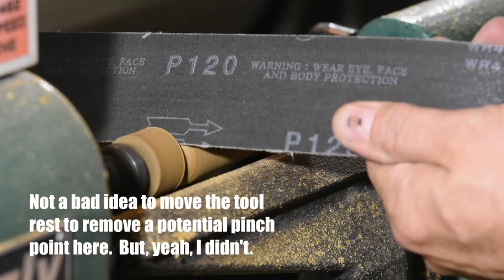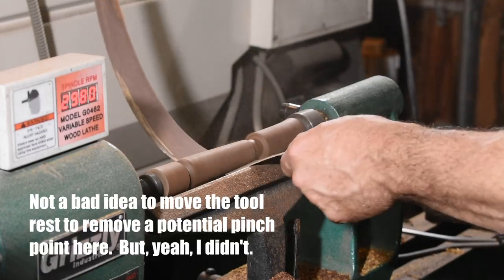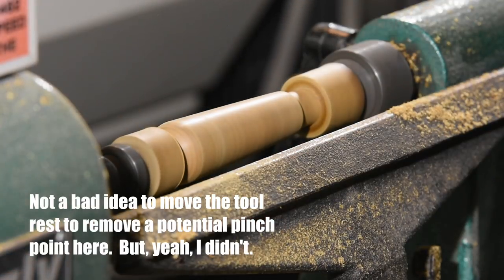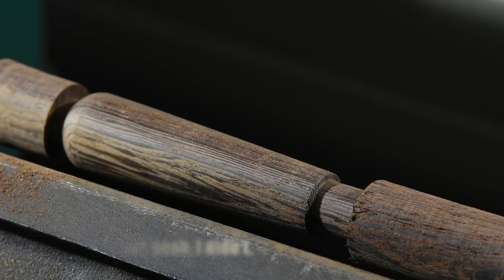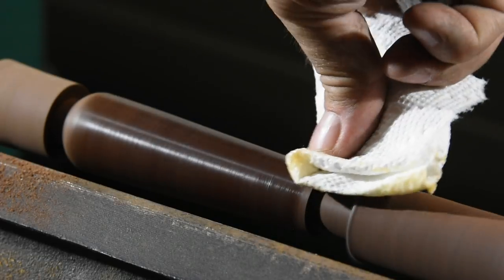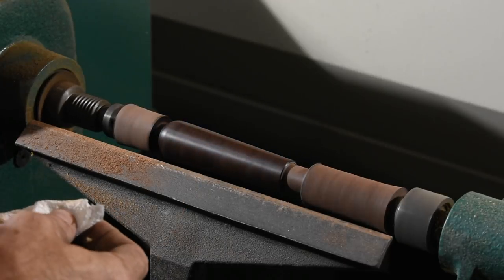I'm going up to about 600 grit on the oily exotics, whereas I'll stop at 320 on the walnut, which is a little softer. If you feel the urge, you can go ahead and lay on your finish while it's on the lathe. With woods like ziracote, I'll just put on furniture wax and buff them out. The walnut, on the other hand, will get an oil finish, but I'll put that on later.